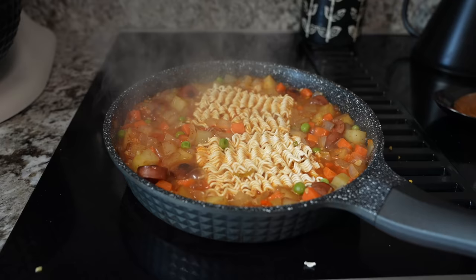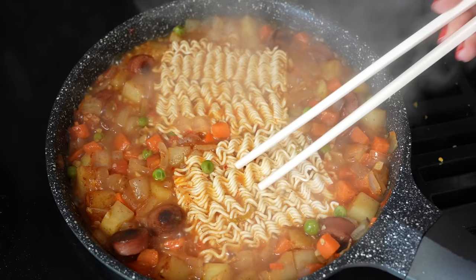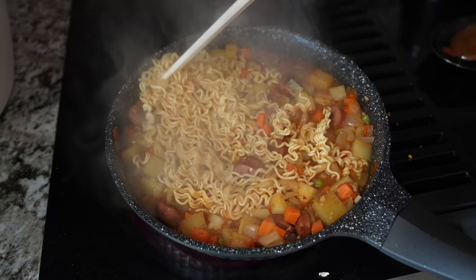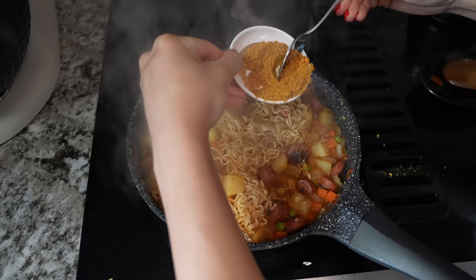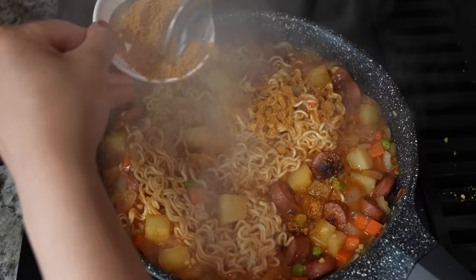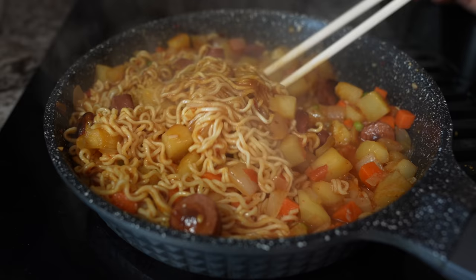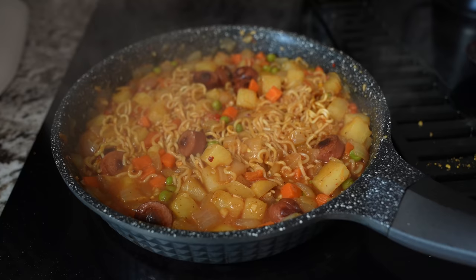Once the Maggi gets a little loose, keep stirring so it breaks apart. Then let it boil. When the water is a little bit left, put in three-quarters of the spice mix from the noodle packet. Don't put the entire spice — we save the remaining one-quarter for the top. Once you put the spice, mix the noodles.